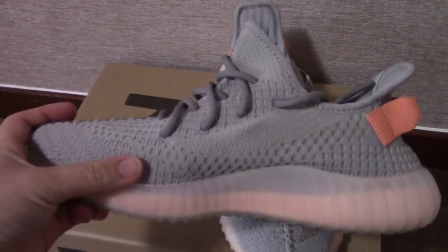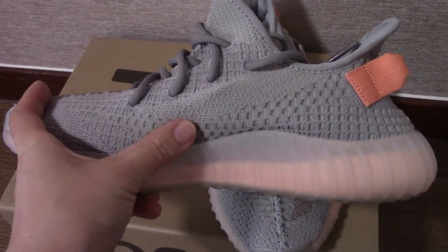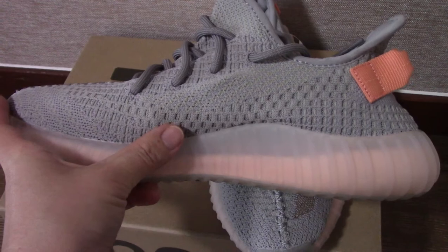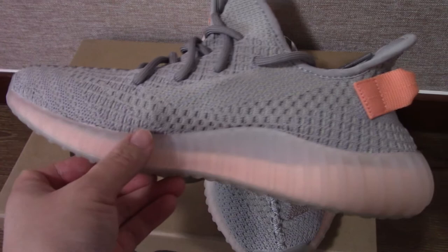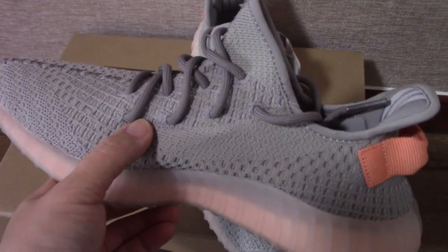You can check the inner side — you can see the patterning is also really beautiful. I think this pair when worn on feet will look really beautiful.